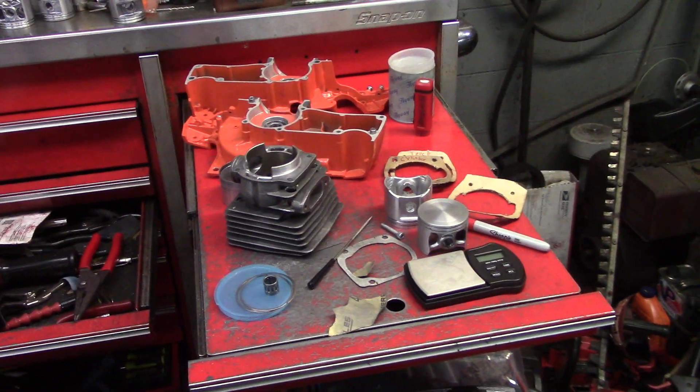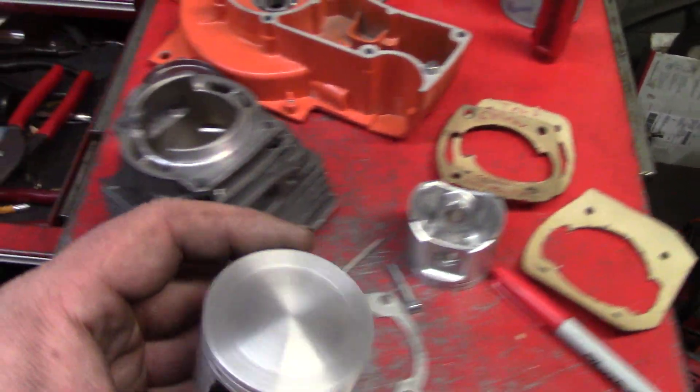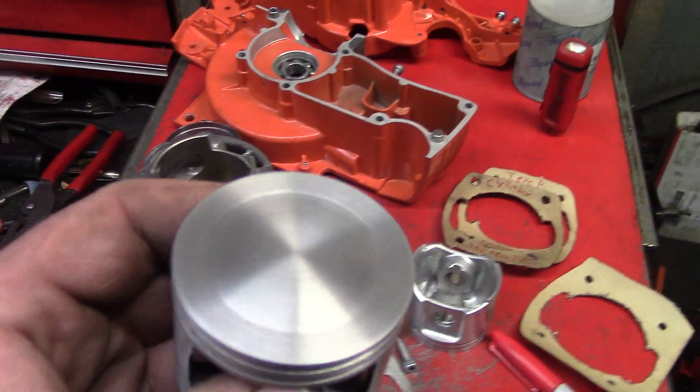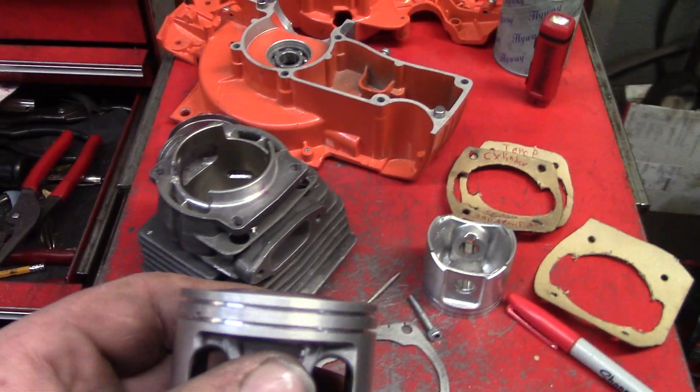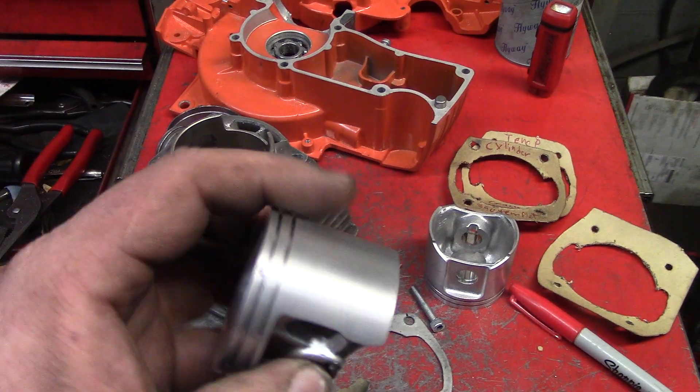Alright guys, how's it going? Almost done with all these parts. This is the piston for this 86cc build. It's like a Hemi. Machine and the lay looks pretty good.